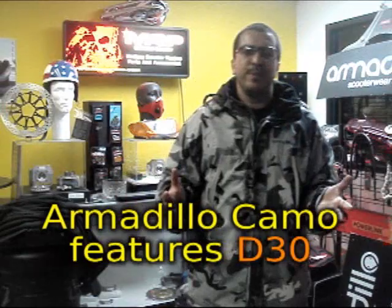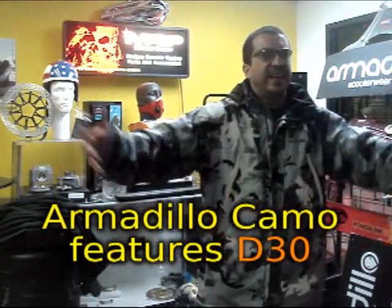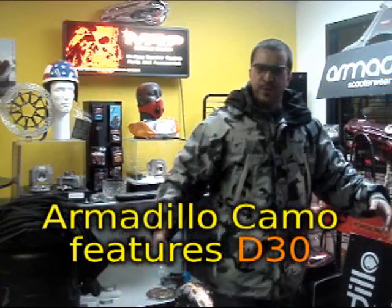Armadillo scooter wear can work for anybody. It doesn't have to be just a scooter. If you're a motorcycle rider and you want that urban hip-hop feel, this might be the jacket for you. I love the CamoVision — the fact that it has the reflective tape that you can see from far away. It's pretty cool.